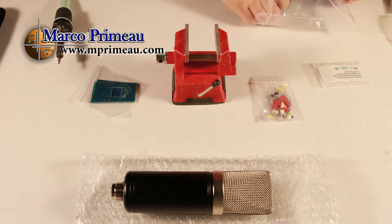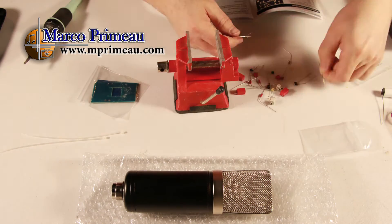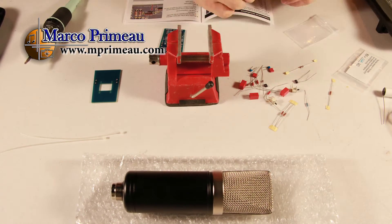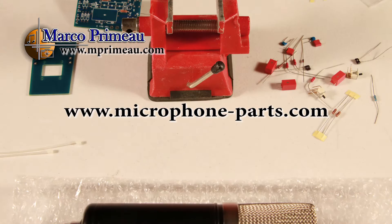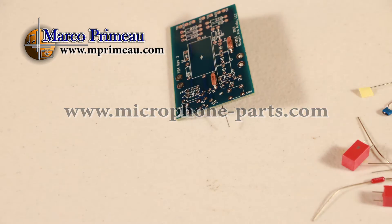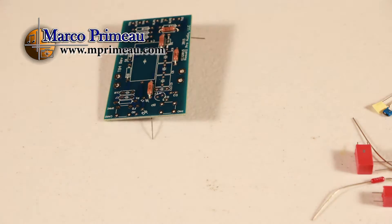Hi and welcome to Le Studio Marco Primo. Please subscribe, click on like and leave comments if you like this video. What you see here is the T47 do-it-yourself kit from MicrophoneParts.com. I put up this video to share my experience with building this mic and talk about its quality.